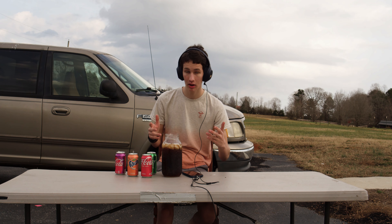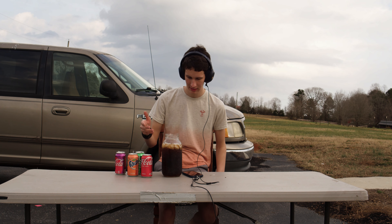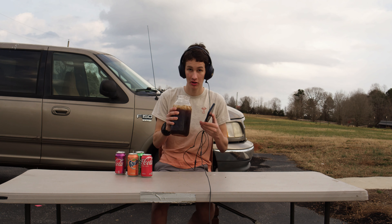This actually worked a lot better than I originally thought it would, because I wasn't sure if all four of these cans would fill up the bottle. But look at this — it looks like it filled up nicely. Cheers.